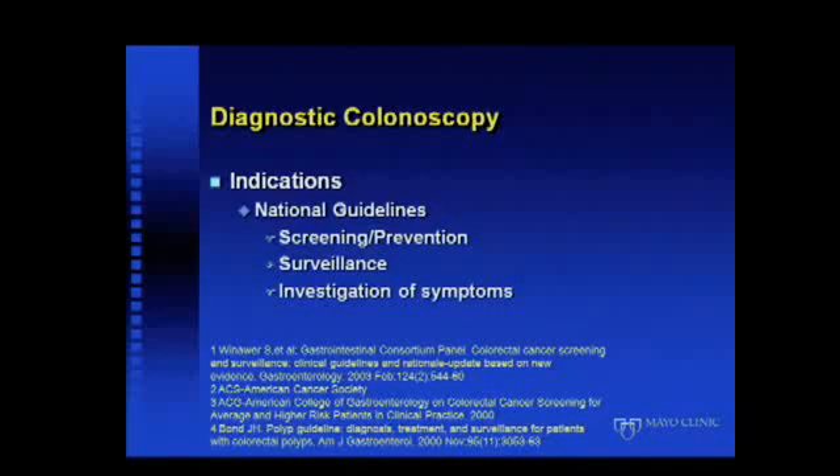In terms of indications, there are actually multiple guidelines out there, but basically they can be broken down into three groups: indications for screening and prevention of colorectal cancer, surveillance of polyps and prior history of cancer, and investigation of symptoms. I'm going to focus primarily on the practical aspects of this, because there's actually very little out there on the basics of diagnostic colonoscopy.